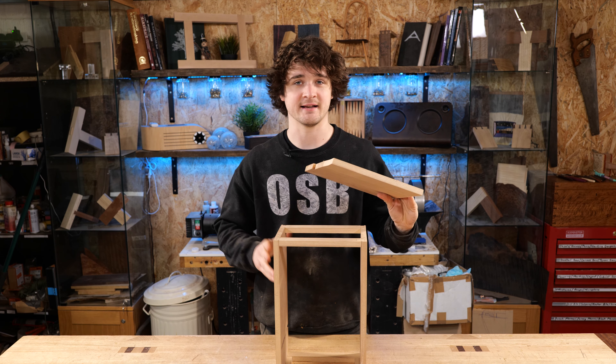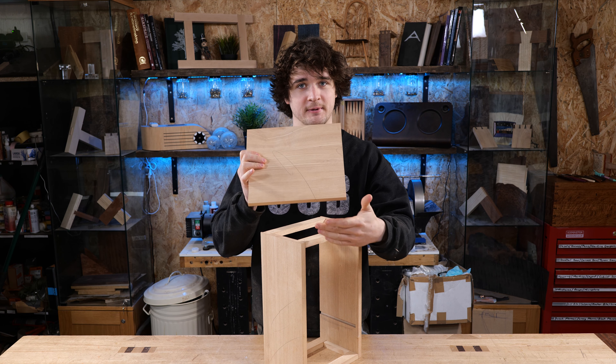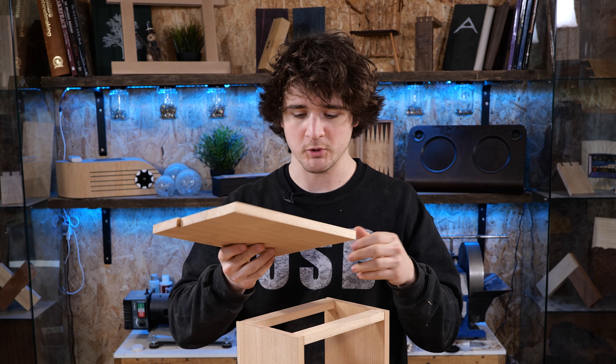Sizing this panel is going to be done in exactly the same way as we did for the sides of the cabinet. Remember that you're always referencing this face edge up against the shooting board, and we'll get both ends perfectly square and parallel to one another, and then we'll trim this final edge down to size.